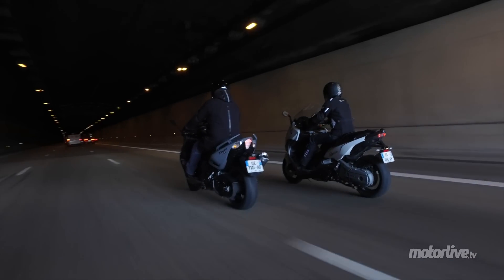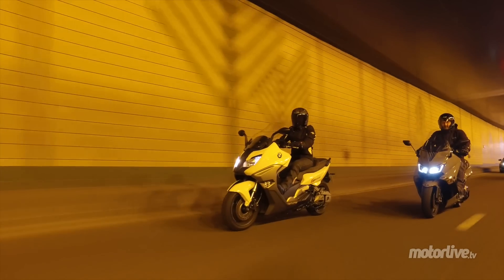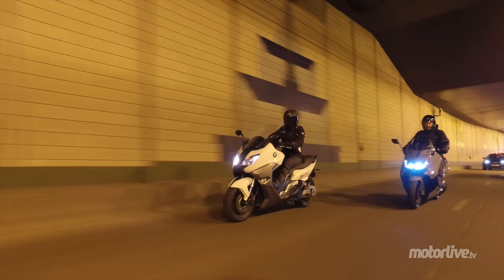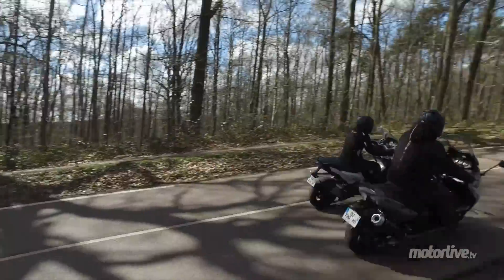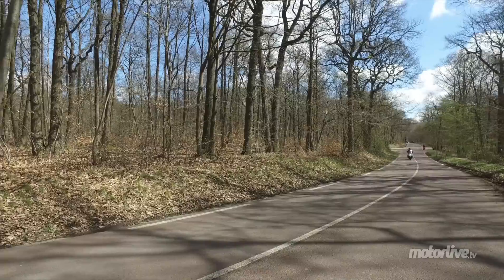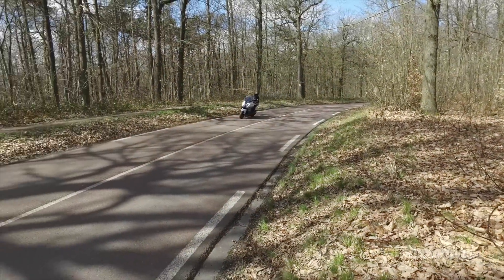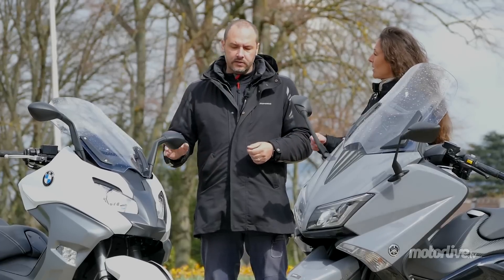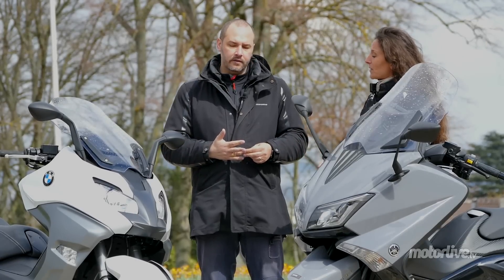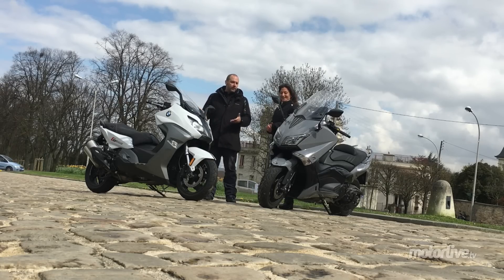Le T-Max a toujours eu un train avant délirant depuis le début. Ils ont vraiment focalisé là-dessus, à le rendre sportif. Ce scooter est sportif. Sur le BM c'est bien aussi, mais on n'atteint pas cette sportivité. BMW a quand même conservé ce côté plus polyvalent. Dans les petits enchaînements, c'est vraiment kiff-kiff. Parce qu'il est un petit peu plus court, un peu plus léger, il est un petit peu plus incisif, le T-Max. Mais le BM, avec son guidon un peu plus grand, tu le balances vite fait.